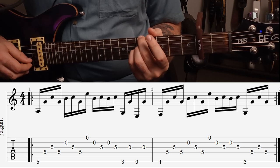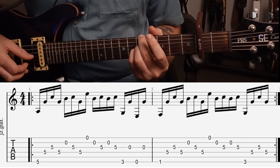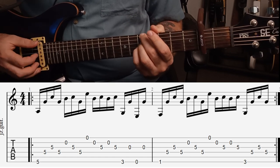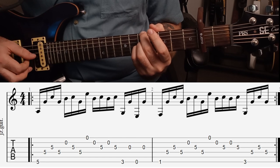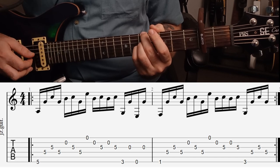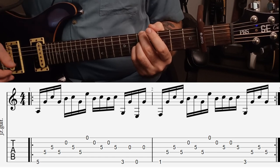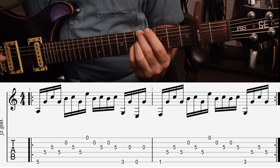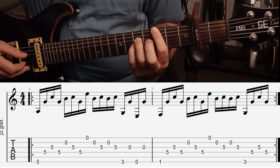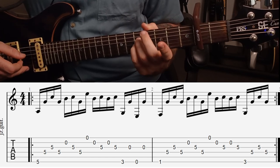And then we have an open high E string, the B string, G string, B string, G string. And then we want to play the third fret on the low E string with our index finger. And then the D string on the fifth fret. And then an open E string, and then that same D string fifth fret.